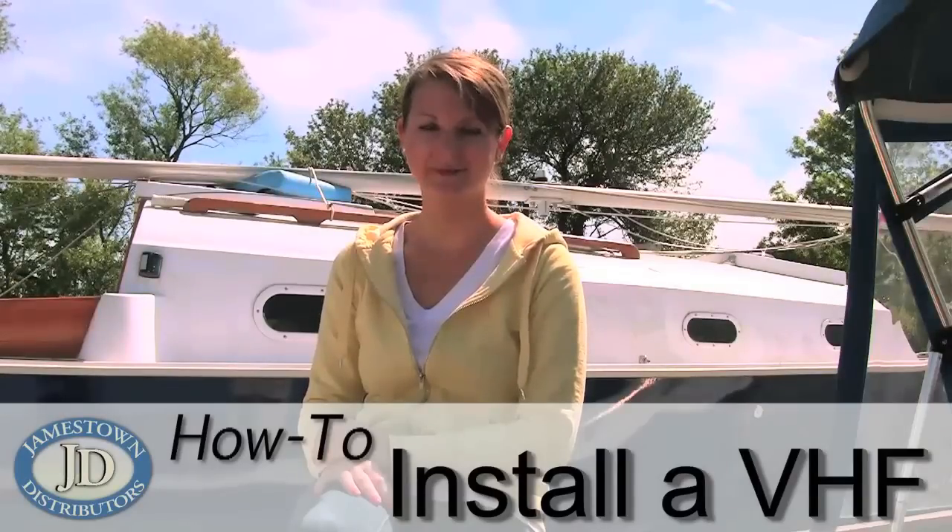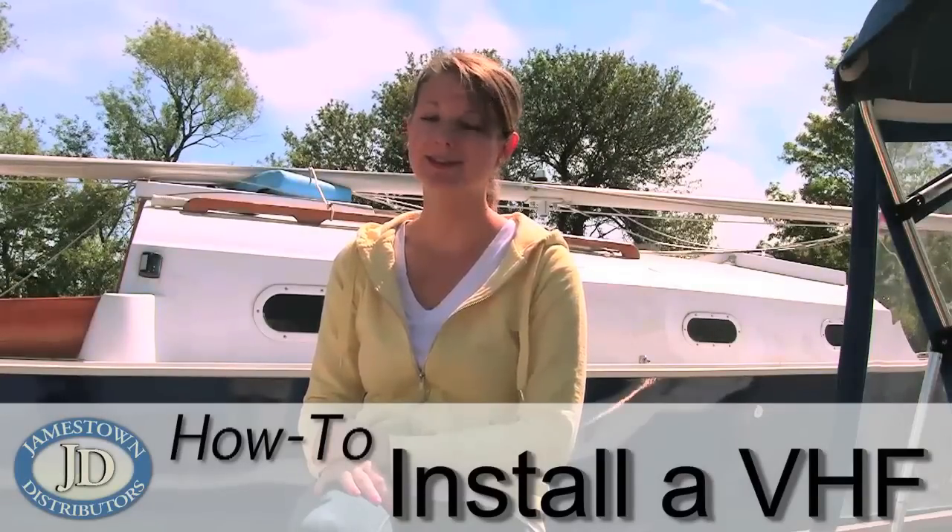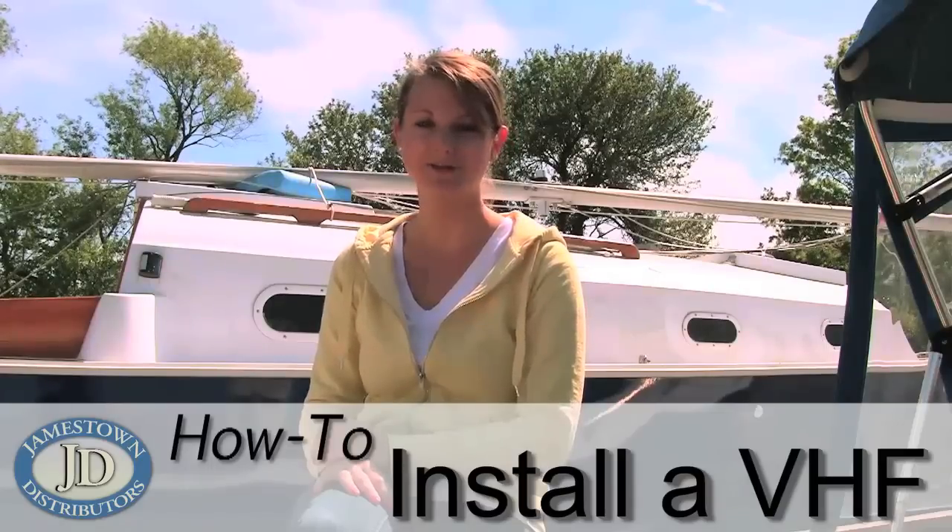Welcome to the Jamestown Distributors Workshop. For this how-to video, we'll show you the step-by-step instructions on how to install a VHF radio to your boat.